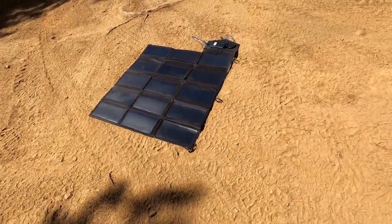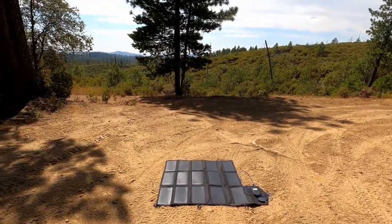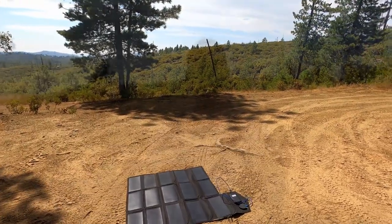With the 100 watt one, you're definitely going to draw a lot more energy. If you have a good cable and good sun, I've charged mine at about 5% per 10 minutes and that's pretty damn good.